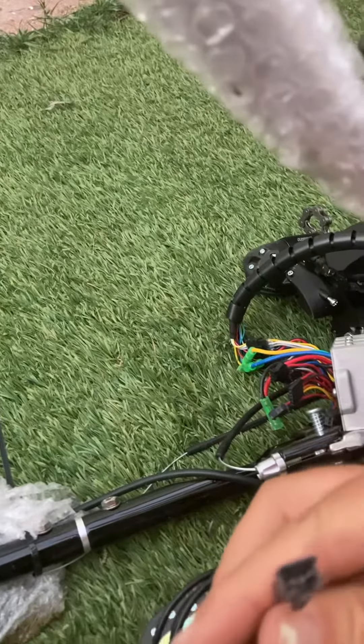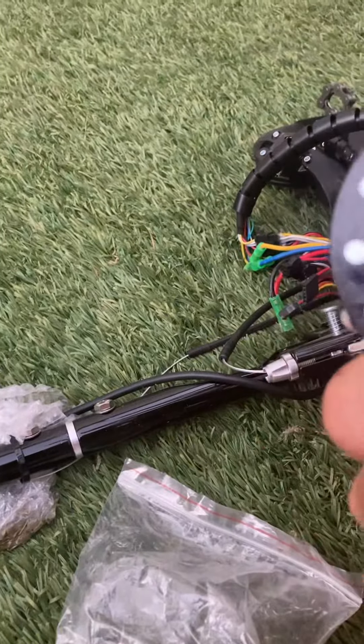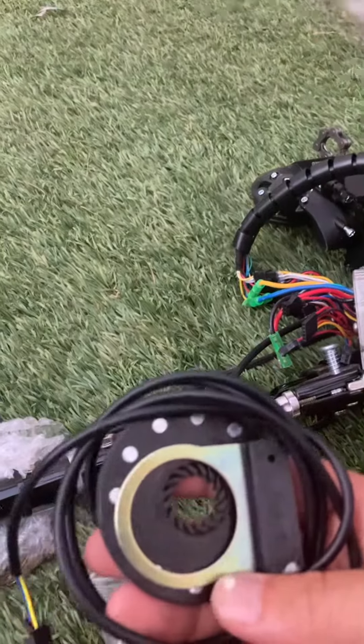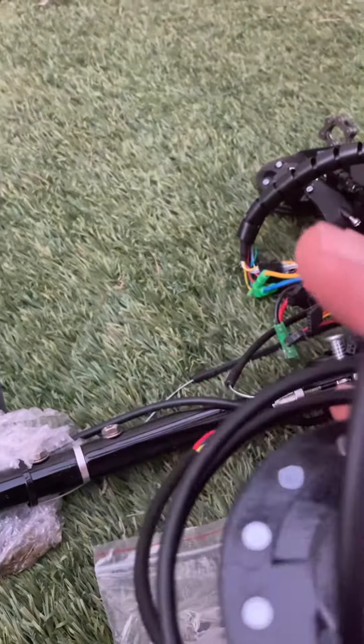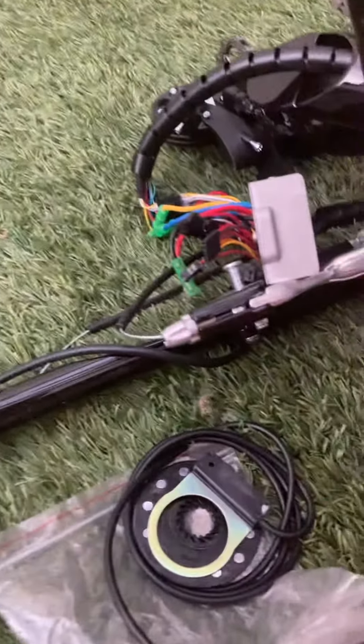It has to have this three-prong plug. It's about ten bucks if you want me to link it, but maybe you want to get your own. So then you have this sensor and you're going to open up your controller.